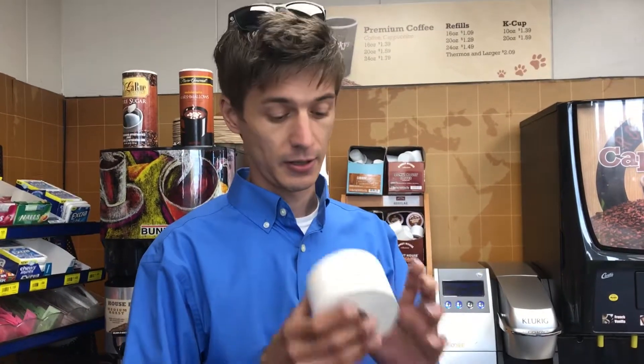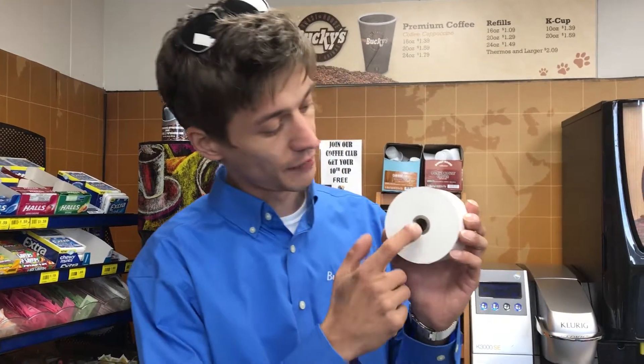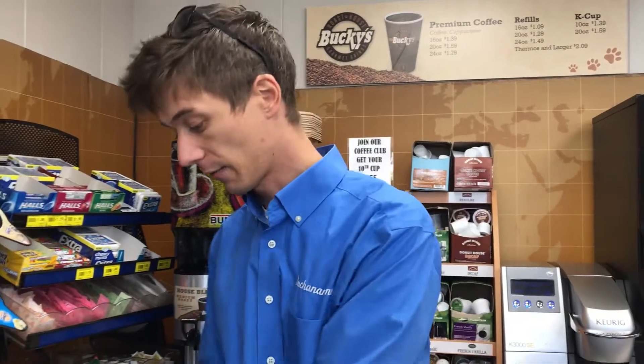This first one is a roll for our outside pumps — this is the receipt paper we use for the outside. To identify it, all you have to do is look at the inner tube. This one is cardboard, and that's how you know it's for the outside.